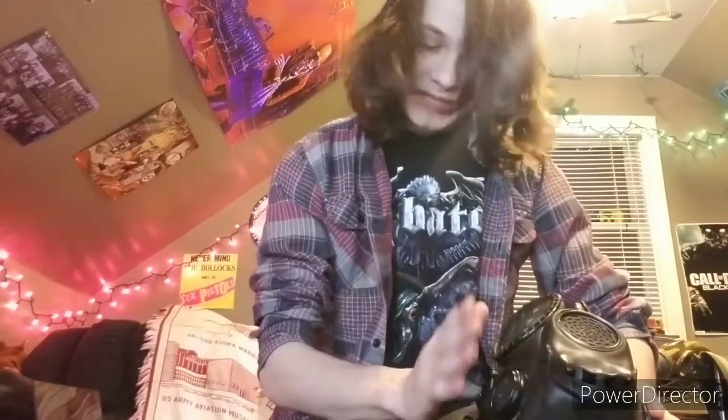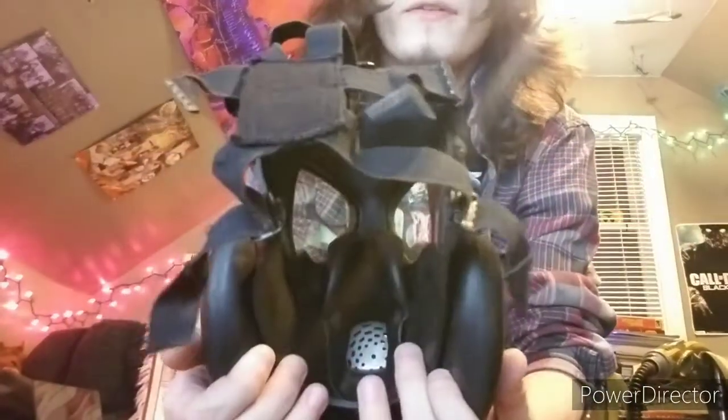It has an exhale valve and two pork chop filters on the inside — triangular shaped filters that fit up into the mask. They're very difficult to get in there, and it takes approximately 15 to 20 minutes for an experienced person to install them. That's a huge problem in a chemical environment, because you need to essentially take off the mask to replace the filters since the buttons are on the inside. That's the main problem with this gas mask, but for some reason it stuck around for the longest time.